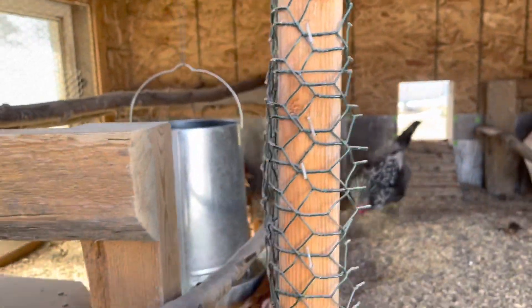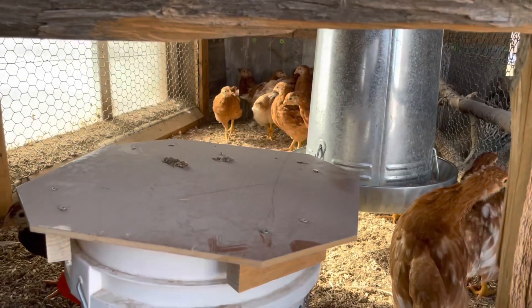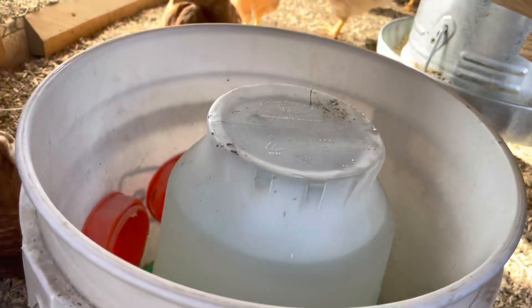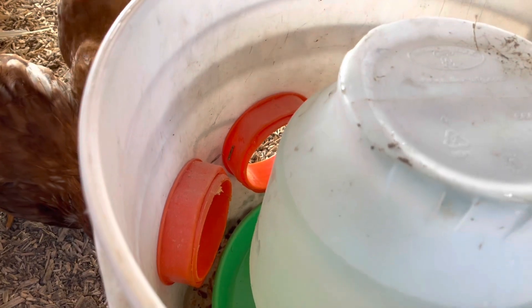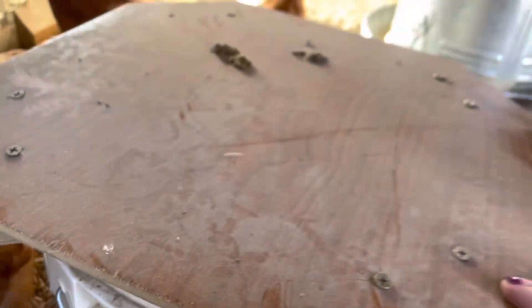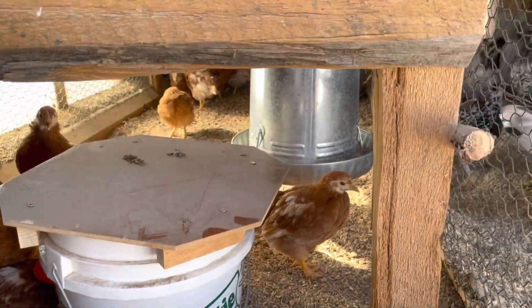On the baby chick side we had to put in a food and water system for them. I can link below how we've made our water systems, because this is just like the one that we have outside, where you can access it from the top to fill it up and they can access it from the bottom. Any spilling happens on the inside so it doesn't make a mess on your material that's on the ground. And then we just hung the food from the ceiling for them to access.